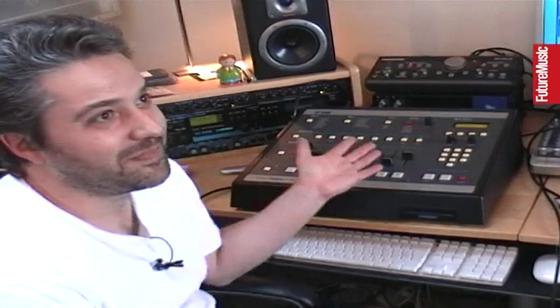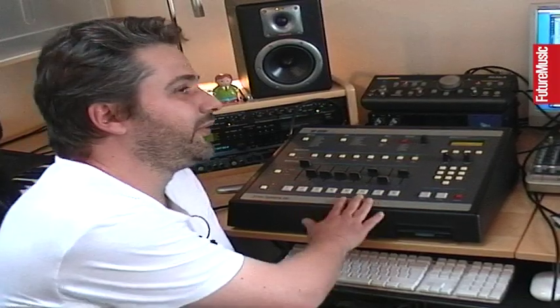My name is Alan Brax and we are in my studio. There is some equipment everywhere — this is all the gear I'm using to make music, but I think for today it would be interesting to just focus on this machine.